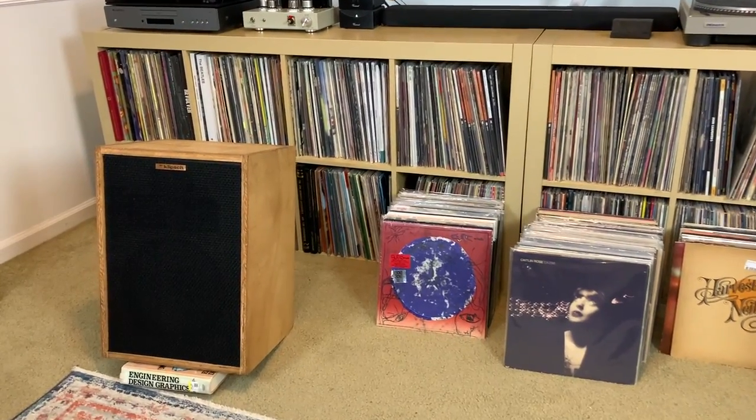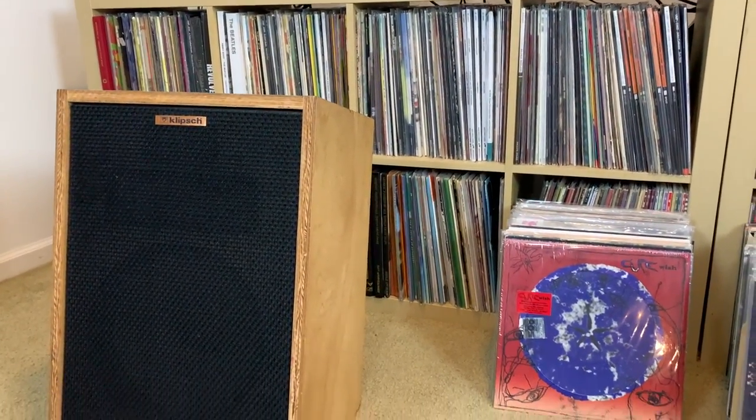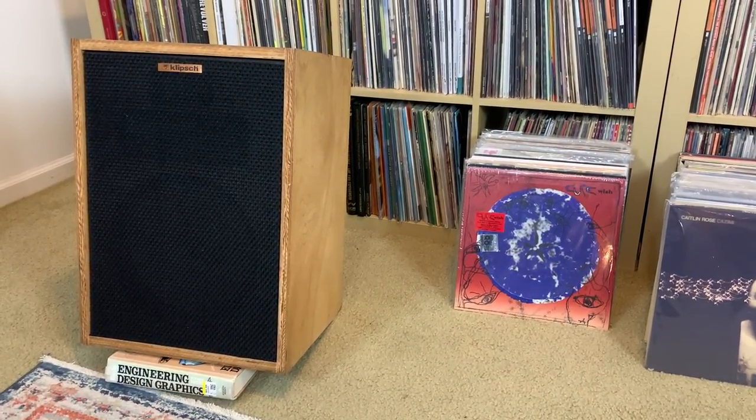And those would be my new-to-me vintage Klipsch Heresy speakers. In this video, I want to tell you a little bit about how I found them, what I paid for them, how they sound, how I was able to identify exactly what model they were within the long line of Heresy speakers, and lastly, let's ask if this will be the last pair of speakers I ever buy.